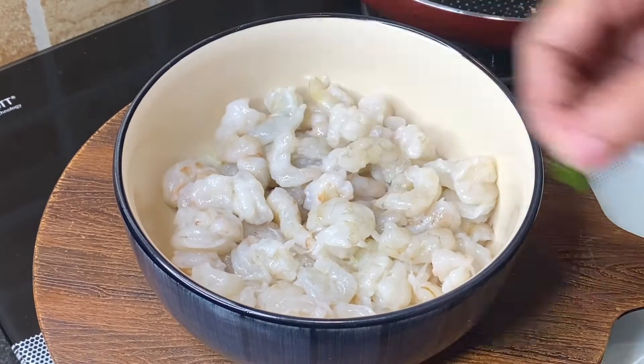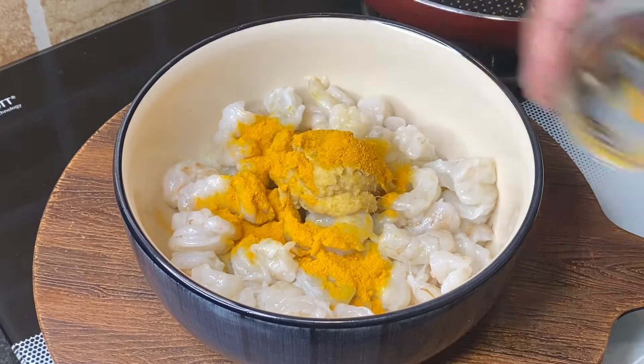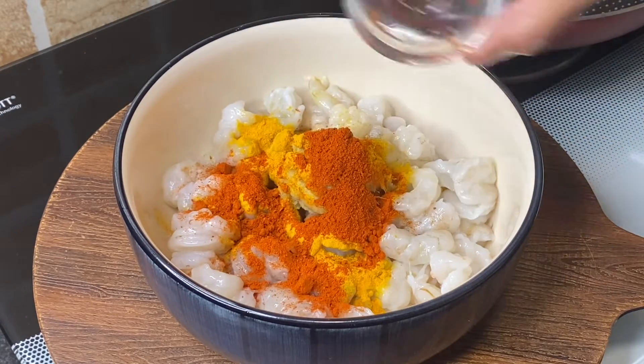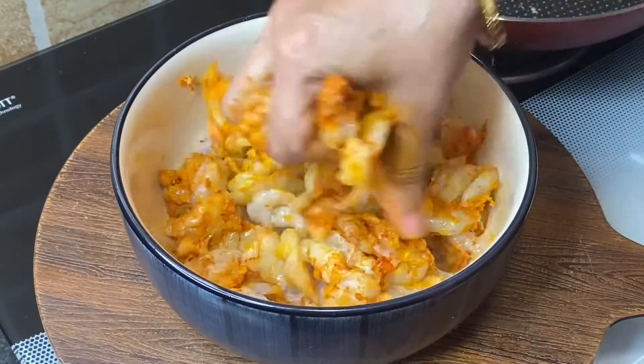Add 750 grams prawns in a bowl. Add 1 tablespoon ginger and garlic paste, half teaspoon turmeric powder, 1 teaspoon red chili powder, 1 teaspoon salt, and mix it up nicely. Optionally, add a pinch of red food color.